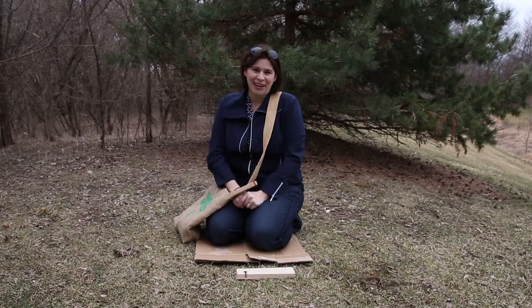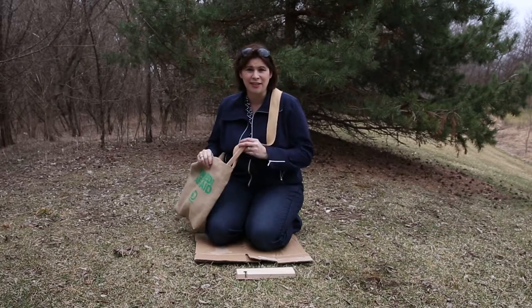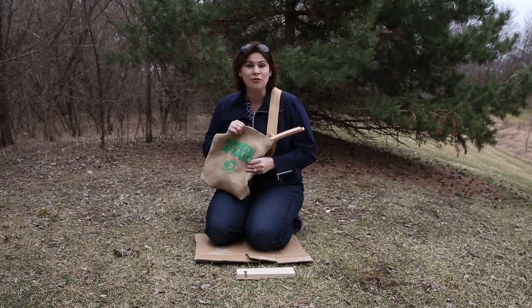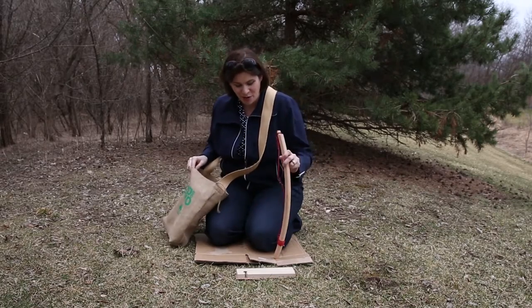Hi, I'm Kelly Fries from Channel Guide Magazine. One of the things I do is write about Naked and Afraid, and with this Sunday the 13th being the new season premiere, Naked and Afraid and Discovery Channel sent out make-your-own fire kits including a bow drill. So today I'm going to try my very first bow drill fire.